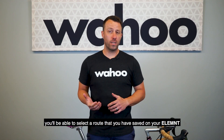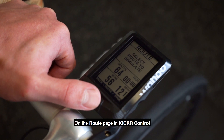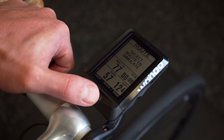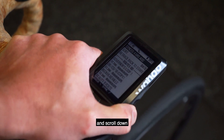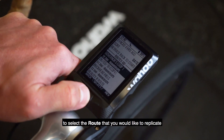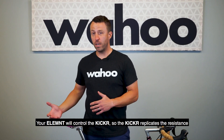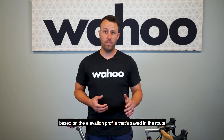In Route Mode, you'll be able to select a route that you have saved on your Element. On the Route page in Kickr Control, this is where you will select a route to simulate. Tap Route in the middle and scroll down to select the route that you would like to replicate. Your Element will control the Kickr so it replicates the resistance based on the elevation profile saved in the route.